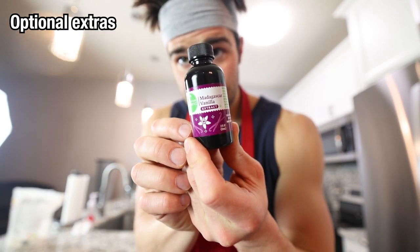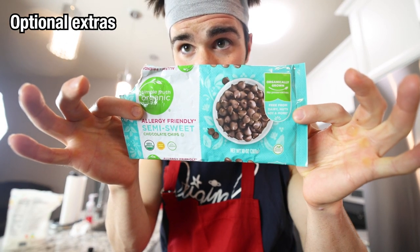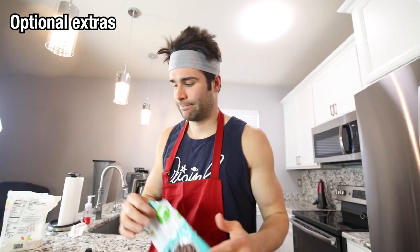At this point you can add some additional vanilla extract if you have any, or some chocolate chips if you want to spice things up, or some cacao nibs to add some chocolate flavor but keep it clean, or maybe even coconut flakes. But I'm just going to keep this as simple as possible because it's still super delicious with only four ingredients plus water. Mix it up and we're ready to patty.